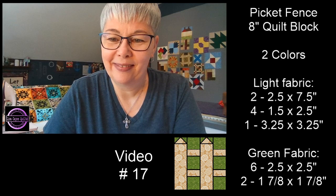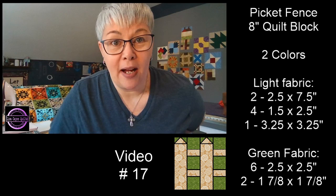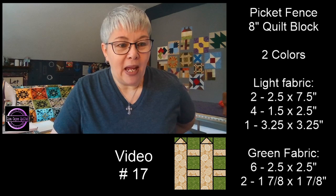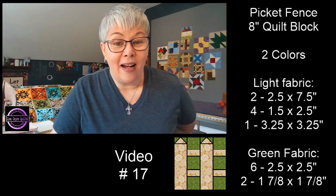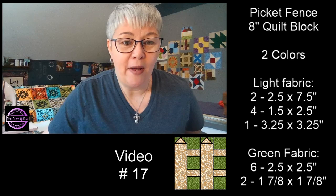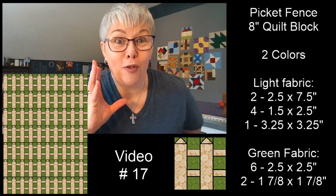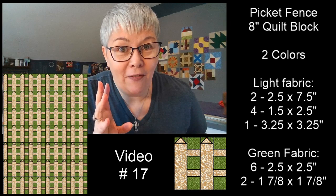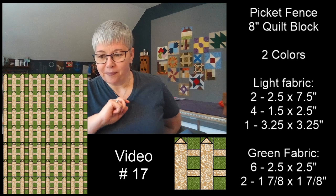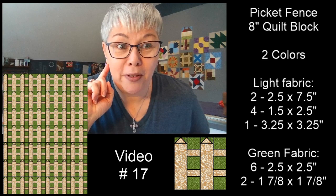So I think we all pretty much came to the conclusion yesterday that this picket fence block would lend perfectly for a border on your quilts, or maybe in a row by row quilt. And it'd be super adorable in a quilt like this where all the blocks are different — like a sampler quilt. However, if you repeat it by itself, unless you just absolutely love picket fences, this kind of looks a little bit like too much picket fence. We're all different, but this is what it would look like repeated. I think I'd like to take one of those rows and repeat it as a border on my quilt — I think that would be adorable.